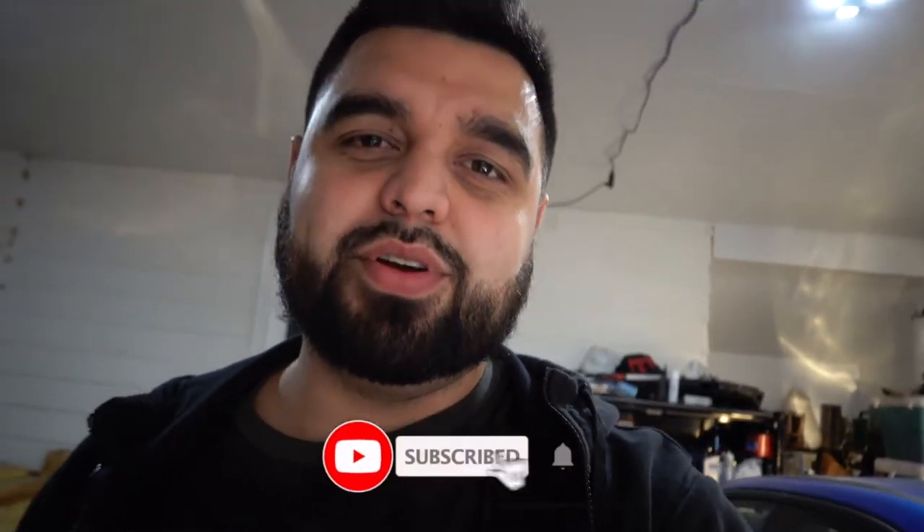What's up guys and welcome back to the channel. If you've been here before, thanks for tuning in to yet another video, and if you're new here, please get down there and hit subscribe so you don't miss out on any future videos.